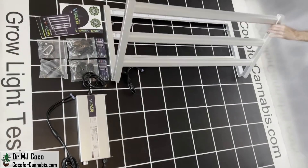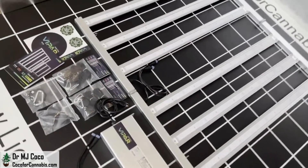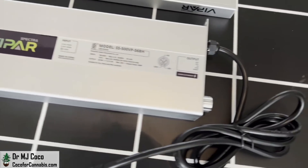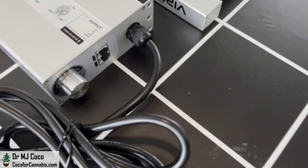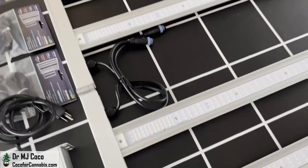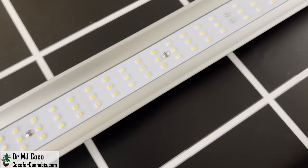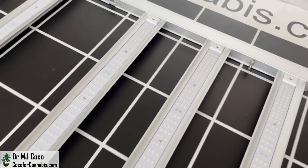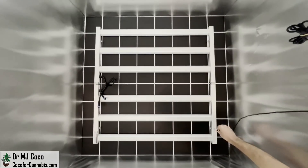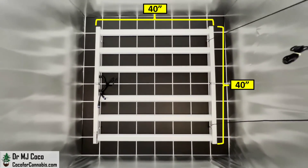Unfolding the ViparSpectra KS5000, we can see it includes 4 ratchet pulleys, a hanging cable, and an RJ cord to daisy chain. The drivers are housed in a nice case with a dimmer knob at one end. The fixture itself consists of 6 LED bars with an aluminum frame and heat sinks. The Samsung LM301H diodes are algorithmically distributed toward the end of each bar, and the gap between the bars is larger in the middle. The KS5000 is also several inches larger than other fixtures in this class.